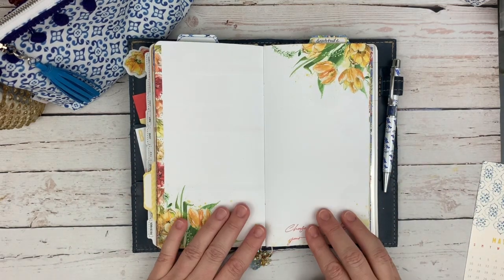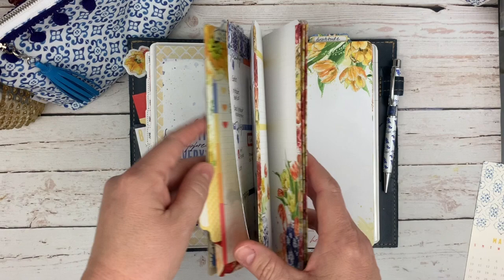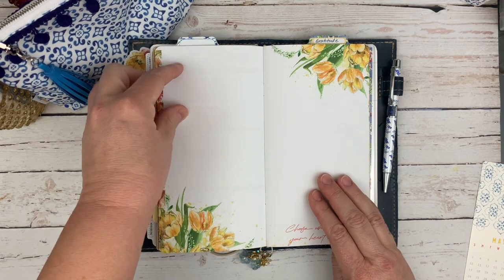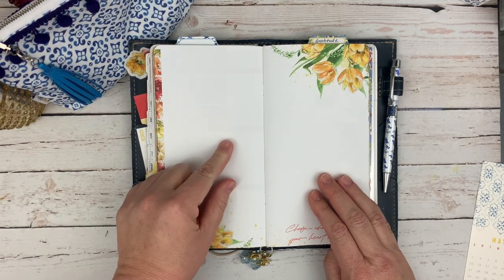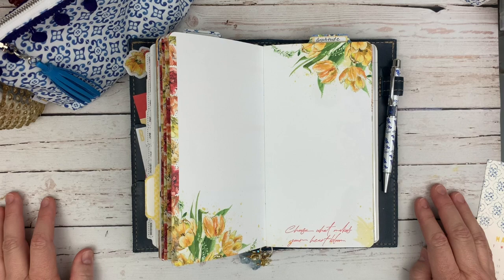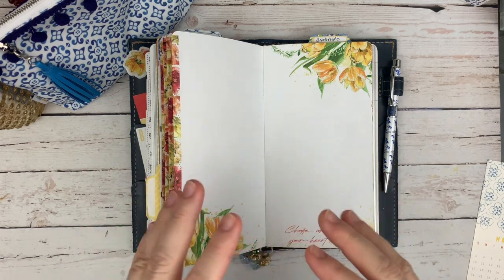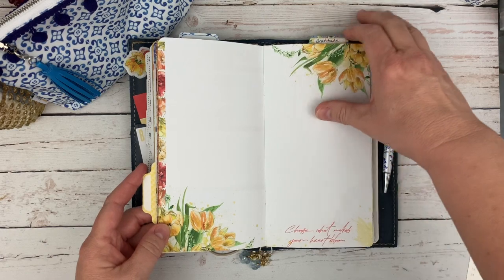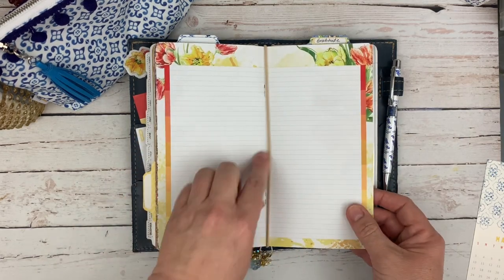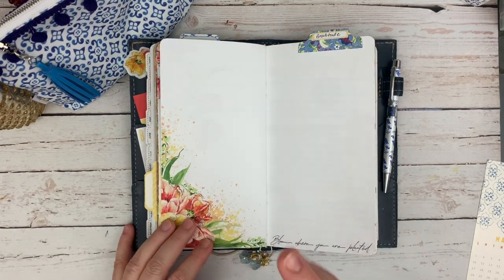These middle pages — if you saw my flip through last month — I decided to use them as my memory keeping section. In addition to being able to look back at these pages for what happened, I'm printing out pictures on my little Canon Ivy and documenting gardening things, funny things that the pets are doing, and some baking things that I've been doing — cause I have to feed my feelings right now, apparently. Our kids are grown, so these couple of pages in the middle — there's usually four to five spreads — it's a perfect amount of space for a little journaling and memory keeping.